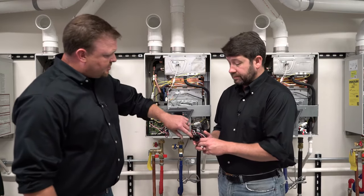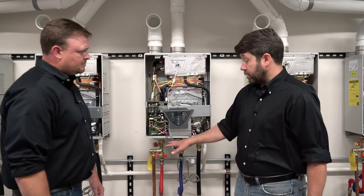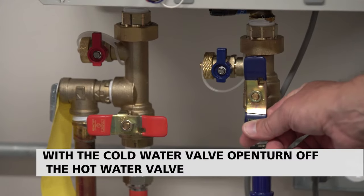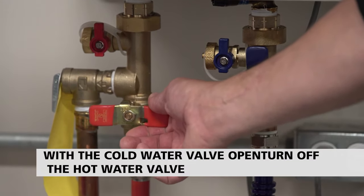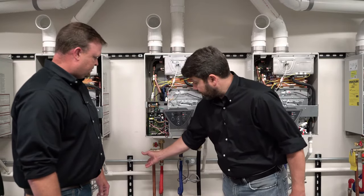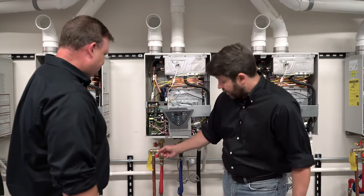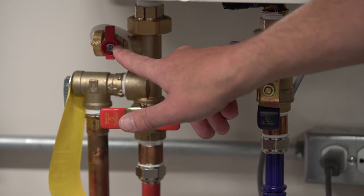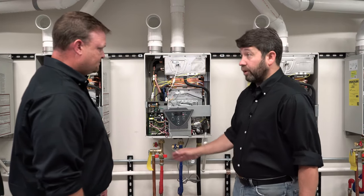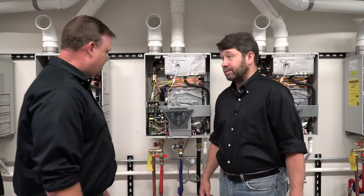So how can we check that? First, make sure that hot and cold are connected correctly, or at least that we think they are. With the cold water valve open on the isolation kit, turn off the hot water valve. That way we know cold water is coming into the heater, and if we open the pressure relief valve — somewhere safe where it won't cause damage — or hook a hose to the service port and open that valve, water will flow through the heater in the right direction. If you don't have water coming out, you know your connections are backwards.